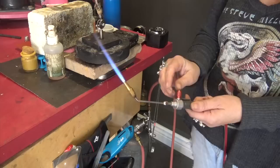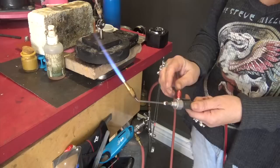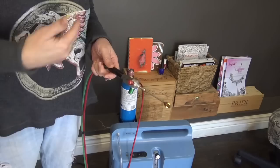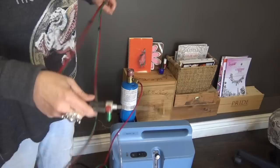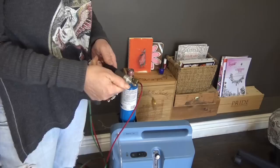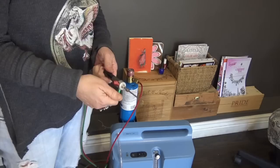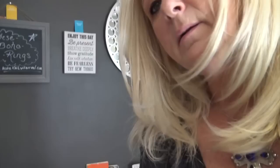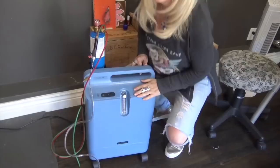To shut down: first turn off the propane tank while oxygen continues to flow through the torch. Then turn off the oxygen valve on the concentrator — there will still be residual oxygen in the lines that will continue to flow out. Let it run briefly to clear the torch, then turn the propane back on momentarily to bleed out the propane hose as well. Now both hoses are clear. That's all it takes.